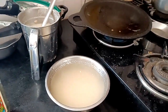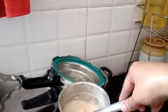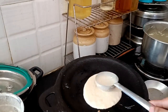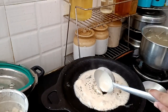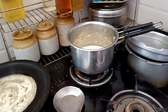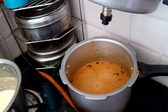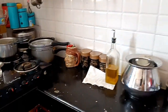Here we have to cook rice for a few days. We will cook rice for a few days.